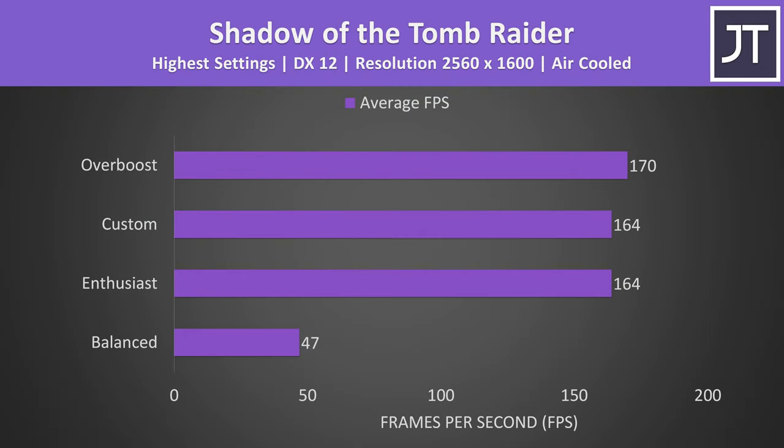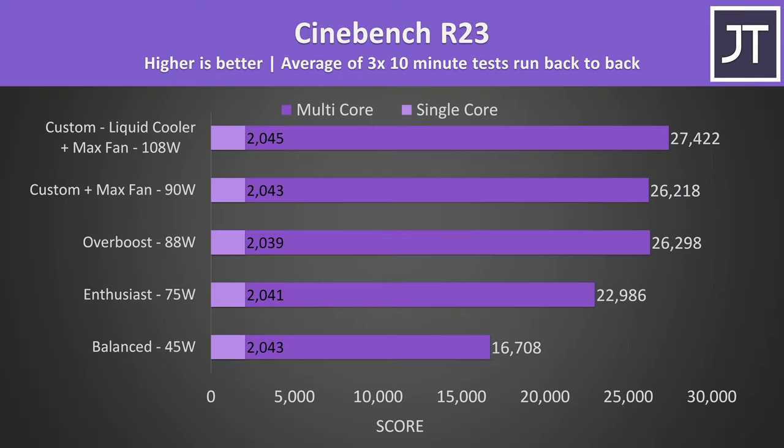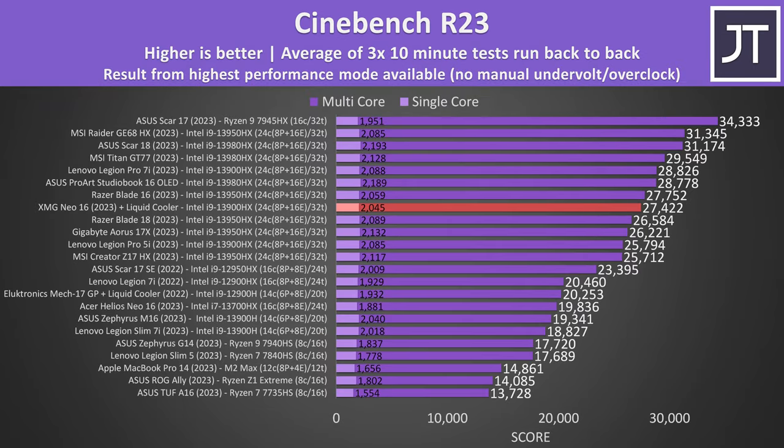Intel 13th gen HX CPUs just need a lot of power to hit all-core turbo boost, and more power equals more heat. Despite custom mode performing better in stress tests, we constantly found overboost mode to result in better FPS in games. The CPU doesn't really use that much more power when the GPU is idle, like in Cinebench — and this is due to thermal limits even with the liquid cooler connected at full speed. The Cinebench result with liquid cooler wasn't very impressive; Razer's smaller Blade 16 was basically matching it with just air cooling. The laptops scoring much higher are larger 17 or 18 inch models.